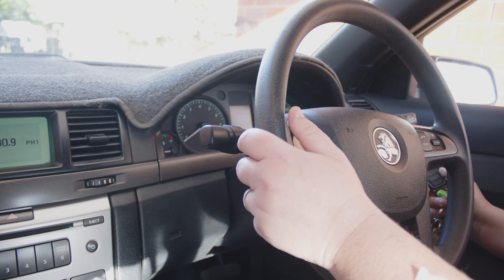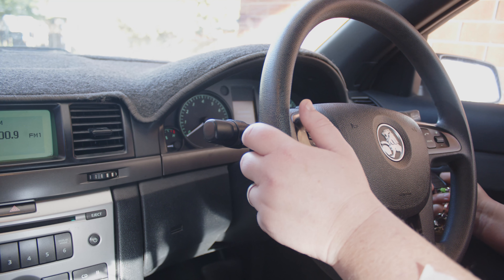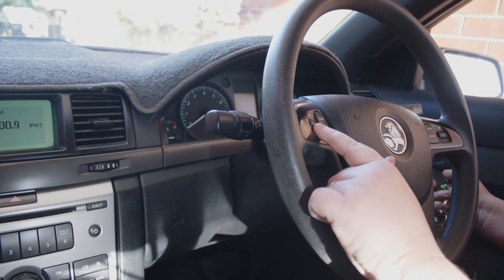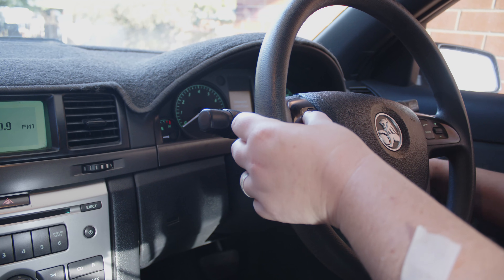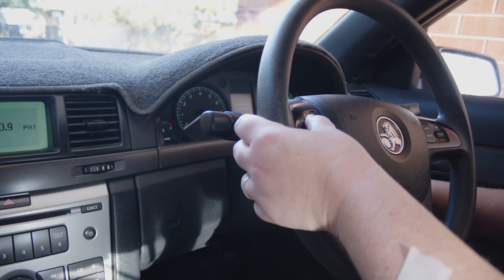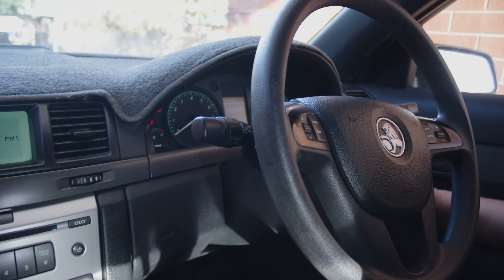Hey guys, today I'm going to show you how to enter engineering mode on your VE Commodore. First, you're just going to get this scroll button here and hold it in while you turn your car into the on position, and as soon as you get to the on position, you let it go.